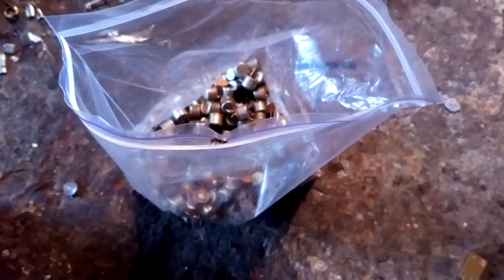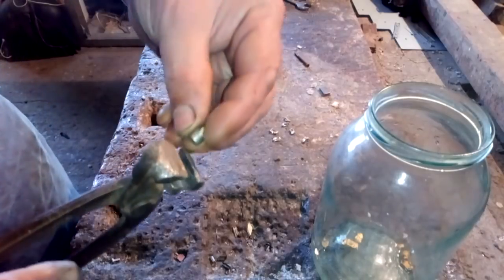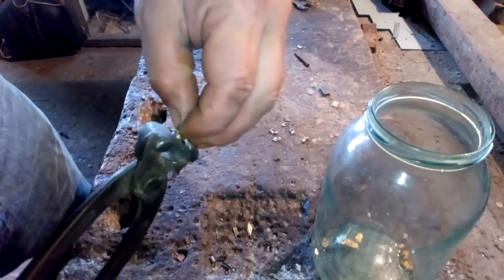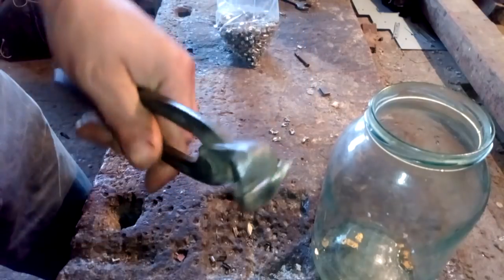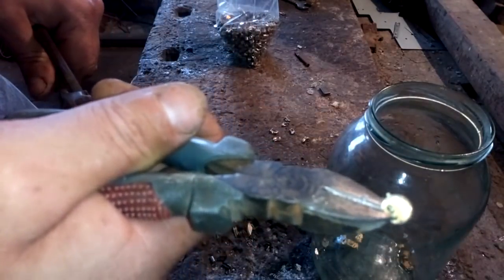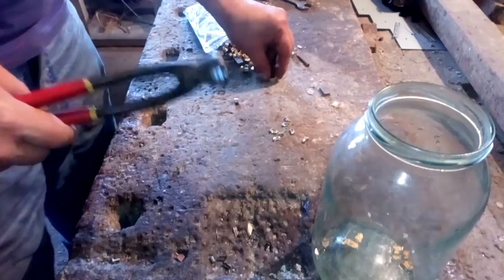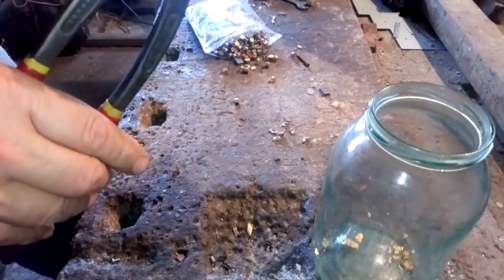It's very easy to remove the cap. Take this vise, just squeeze near the bottom and it's gonna open like this. Then take it with pliers and remove the cap. The bottom is a gold plate, and here inside, everyone got gold plate outside and inside.